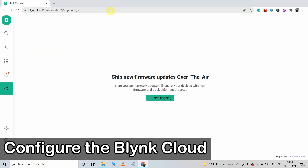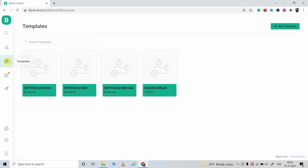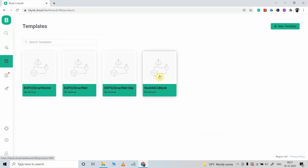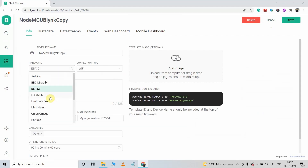Before uploading the code, we have to configure the Blynk cloud account to create a template and web dashboard. I will go to the template — I have already created all these templates in my previous video. I am going to clone this template. Here I have to select ESP8266 and connection type should be Wi-Fi, and I will give the name ESP8266-Blynk. You can use this template both for ESP01 and NodeMCU.